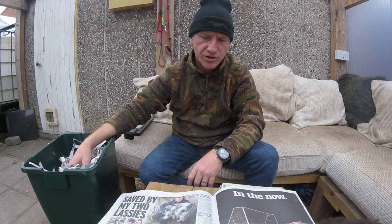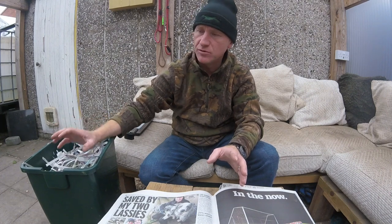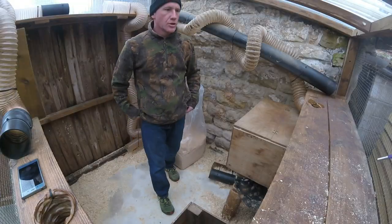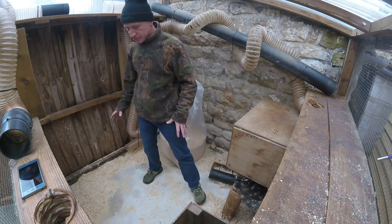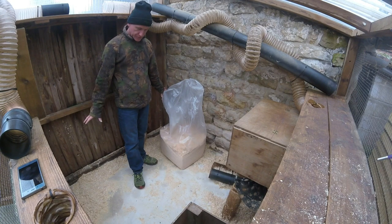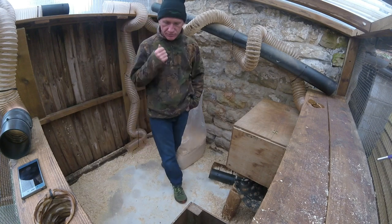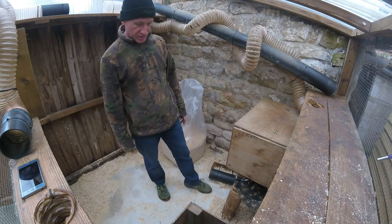I'll clean the penthouse out, get the ferrets out, and I'll also show you the shavings I use on the floor, which also go in the nest box, with the paper on top. So we're in the penthouse now. I've cleaned out the dirty shavings from where they go to the toilet, which is mainly in the corners. I recently re-covered the floor with a self-levelling flooring compound — self-levelling concrete — and that's made it a lot easier to clean. I can just literally sweep or scoop the shavings up.